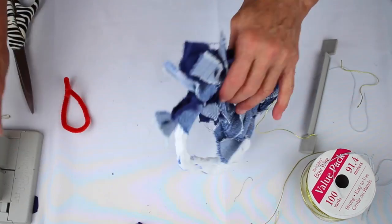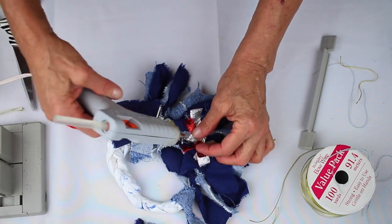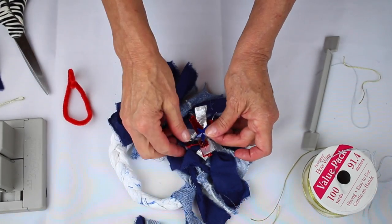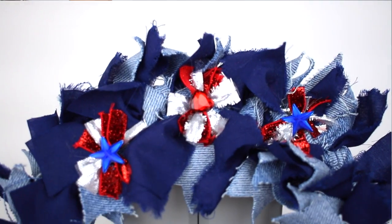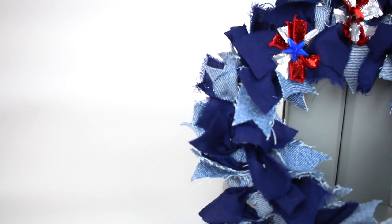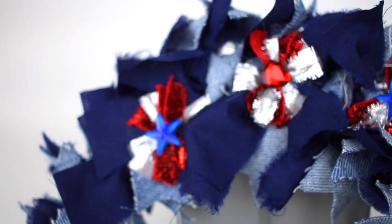To finish it off, I'm going to grab my glue gun, take a little star, put a little glue there, and glue my star on. When you've got all of your little stars done, you have this really pretty wreath. Don't forget to click below to subscribe to our YouTube channel and please like Bowdabra on Facebook.